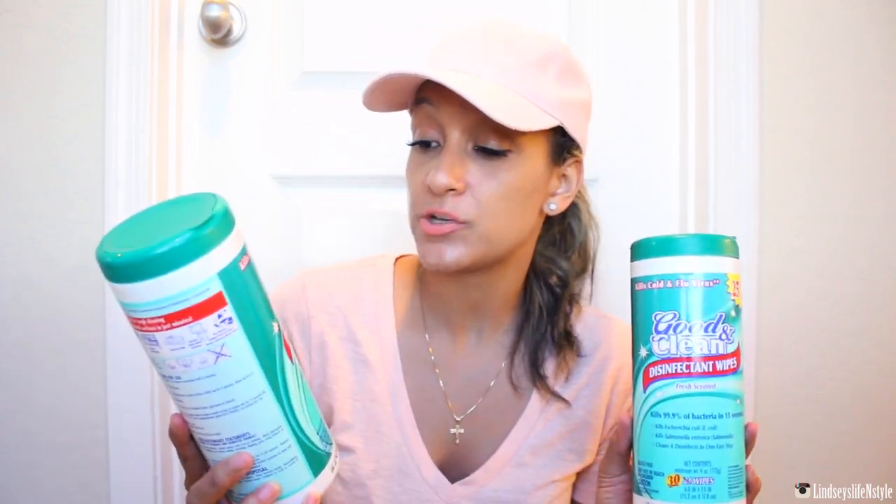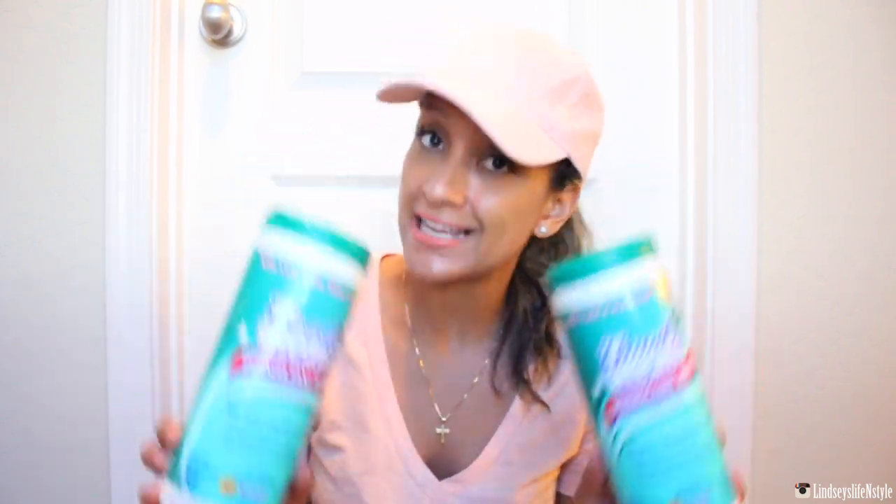I'm going to jump into the Dollar Tree things first. I got two of the Good and Clean Disinfectant Wipes in the Fresh Scent. I have purchased these before, used them, and loved them.